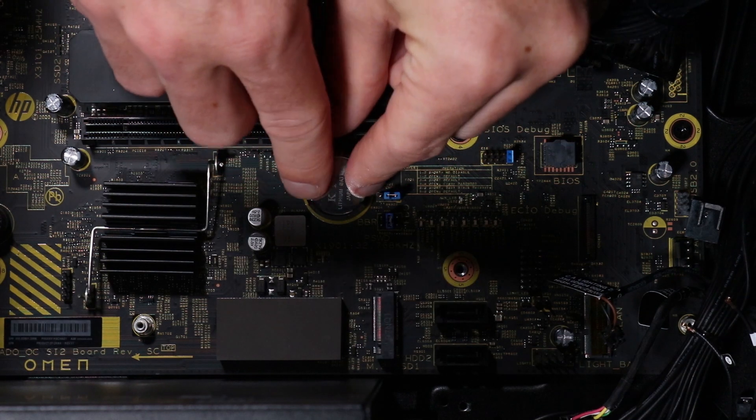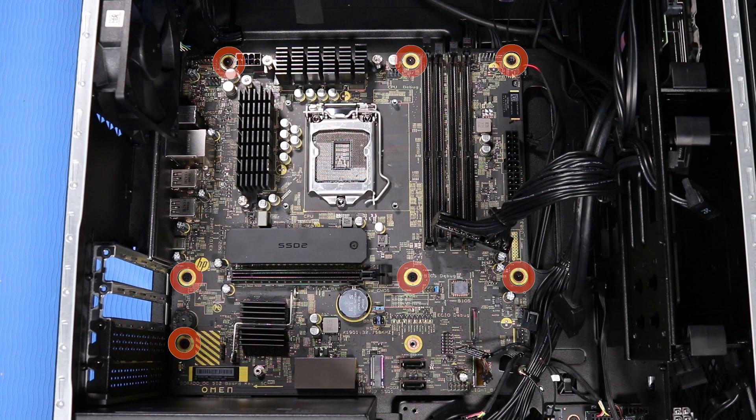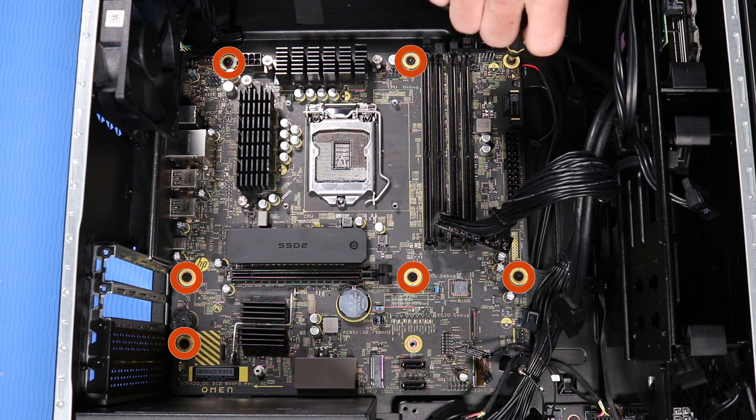CMOS factory settings are now reset. You will now need to enter system BIOS and reset the clock in BIOS after this procedure. Remove the seven P1 Phillips-head screws that secure the motherboard to the side chassis.